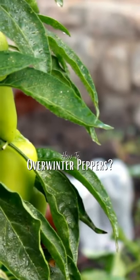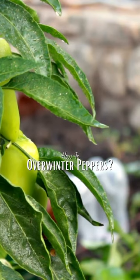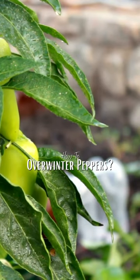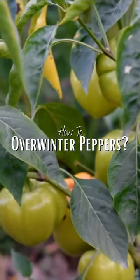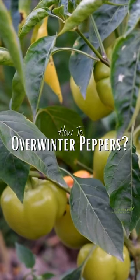If you're a pepper lover, you know that these plants can produce a bounty of spicy goodness. But what happens when the weather turns cold and your pepper plants start to wither and die? Well, fear not. You can actually overwinter your pepper plants and keep them alive until next season.